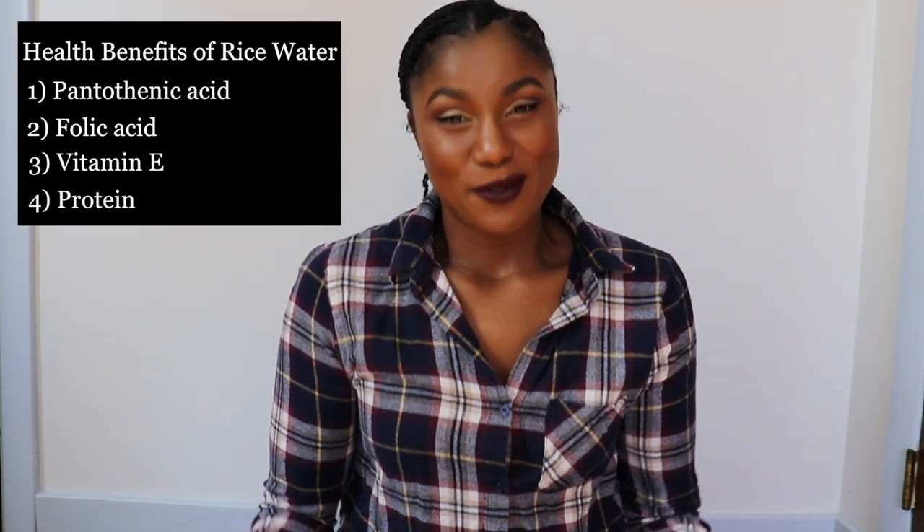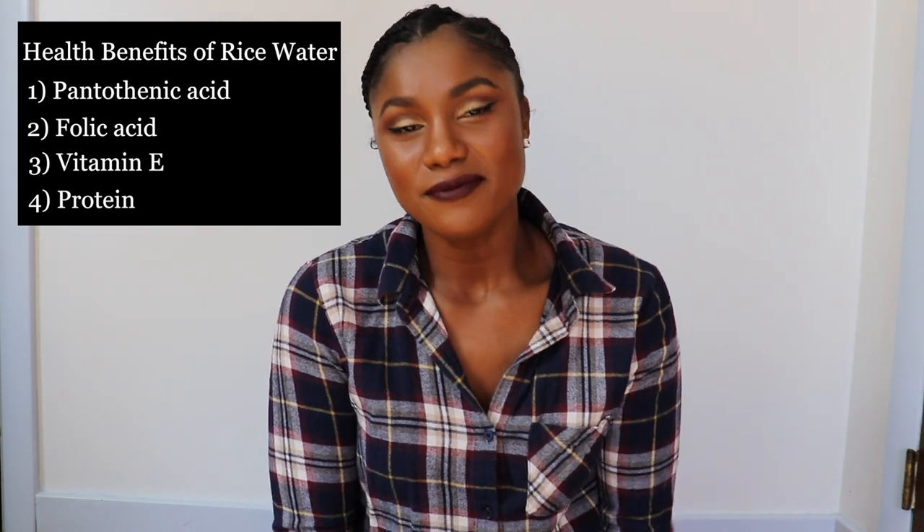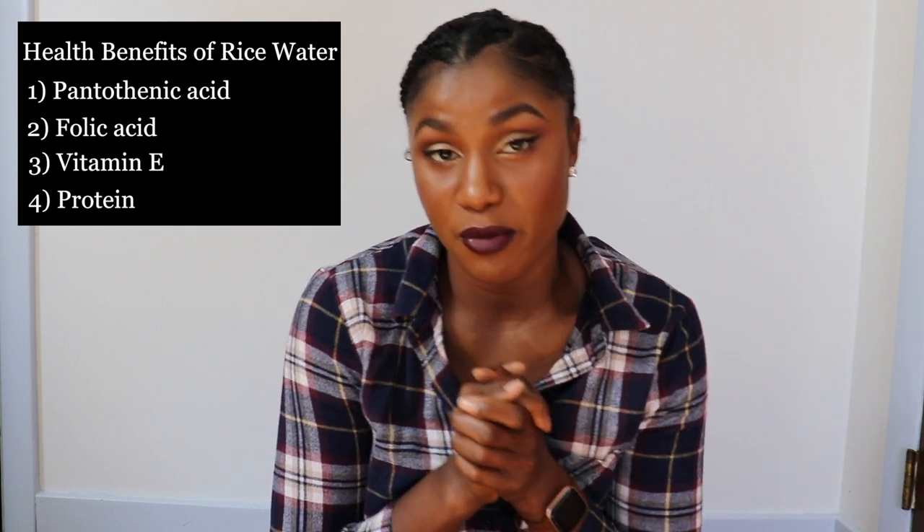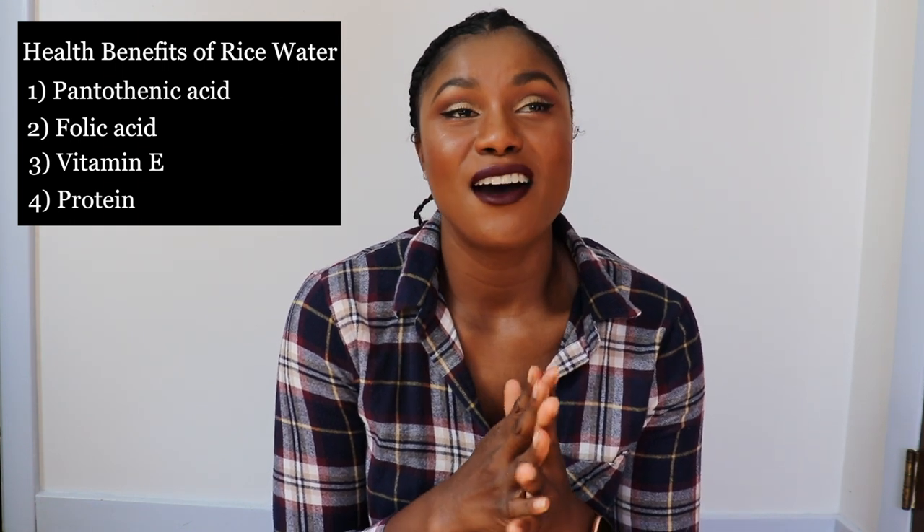The last big thing about rice is that it has protein, so this is a protein treatment — I'm going to call it a light protein treatment. In my last video, I talked about protein and moisture balance, specifically protein sensitivity. I am one of those people who is protein sensitive, meaning I have to be really careful about how much protein I put in my hair. For my own personal hair care routine, I only use rice water when I get out of the shower — after shampooing and conditioning — and I'm about to style. It is like a primer to my styling that I spray into my hair.